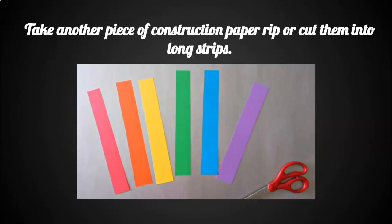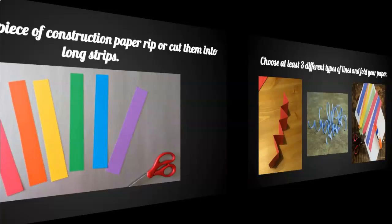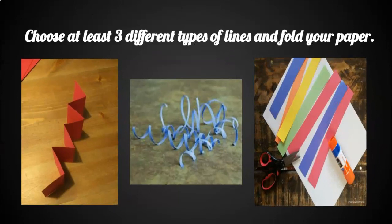Take another piece of construction paper and rip or cut them into long strips. Choose at least three different types of lines and fold your paper. Maybe think about zigzag lines, curly lines, or straight lines. Don't forget to use scissor safety, and don't forget to overlap those lines.